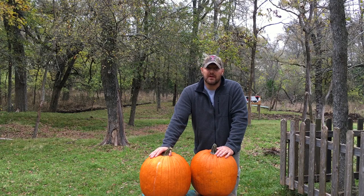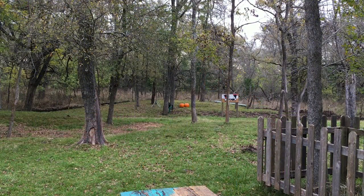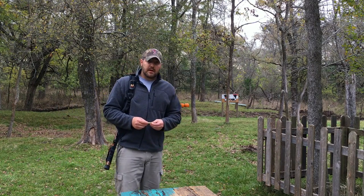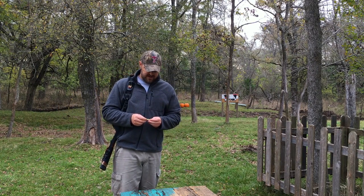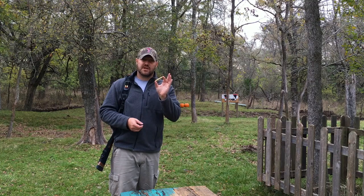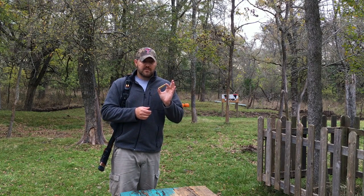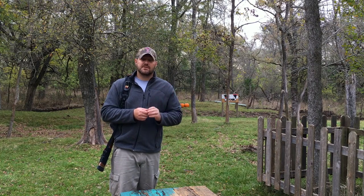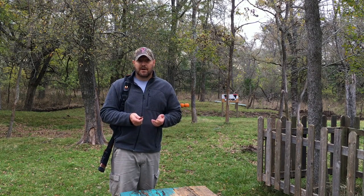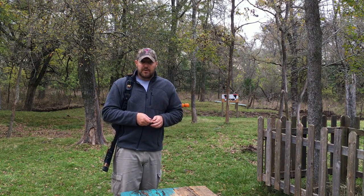We're going to break out the Molot Vepr that you guys saw in my other video. We're going to have a little fun. I'm in the mood for some pumpkin pie, so we're going to change these guys from a solid to a liquid — and that's going to be a good time. So I have my 45-70 Government Marlin 1895 SS lever action, shooting 325 grain projectiles leaving the muzzle at 2,050 feet per second. You can only imagine the amount of force you're putting on the target compared to a regular .45 ACP. Hope you guys enjoy the show.